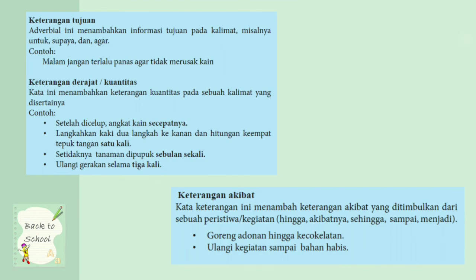Keterangan tujuan: adverbial ini menambahkan informasi tujuan pada kalimat. Misalnya untuk, supaya, agar. Contoh: malam jangan terlalu panas agar tidak merusak kain — berarti malam atau bahan pembuat batik ini jangan panas-panas supaya tidak merusak kain. Jangan terlalu panas dalam membatik, jangan terlalu panas bahan malam itu.